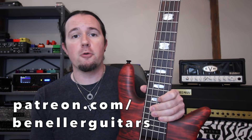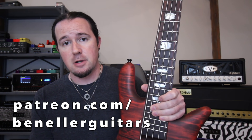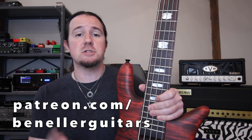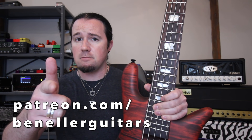If you like this video and want to help support my channel as well as gain access to a ton of downloadable tabs, backing tracks, and bonus lessons, consider signing up to my Patreon page today over at patreon.com/benellerguitars. Even for just a buck a month you get access to all kinds of goodies, so don't delay — sign up today.